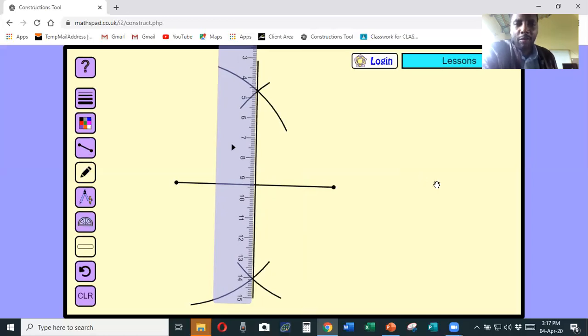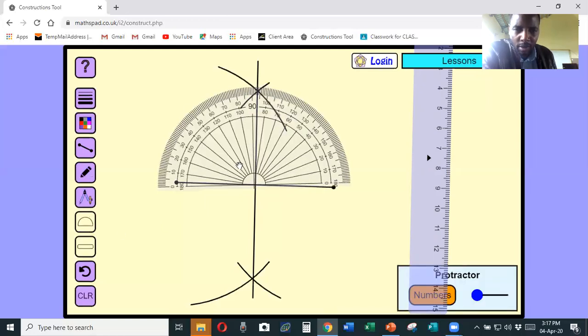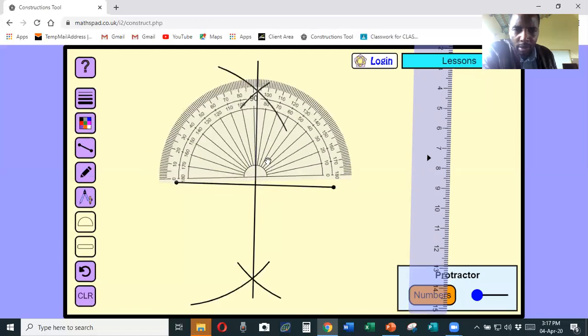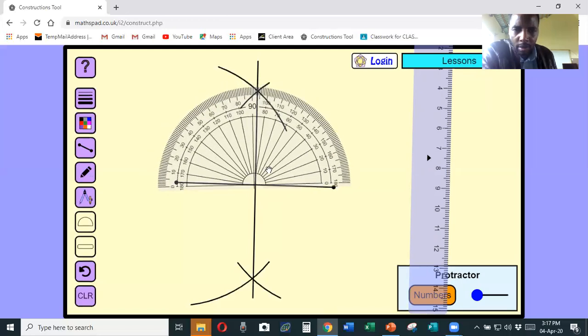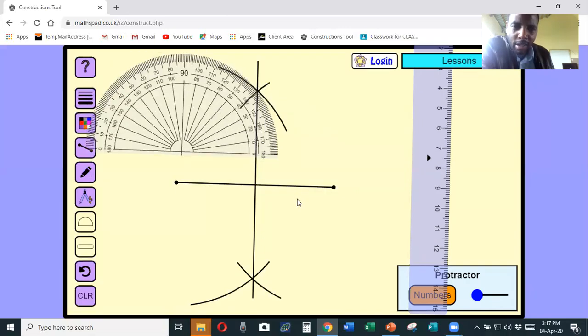This is called a perpendicular bisector of a line. The word perpendicular means the bisector cuts at 90 degrees, and bisector means dividing into two equal halves. If I take my protractor and measure this angle it should give me 90 degrees. And yes - it's exactly 90 degrees. The line has been divided into two equal halves and it cuts at 90 degrees, so we can call this a perpendicular bisector.